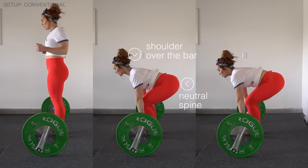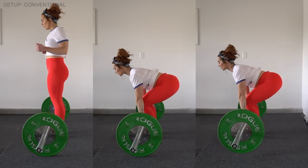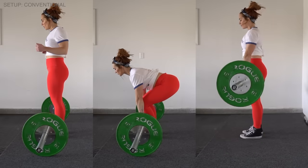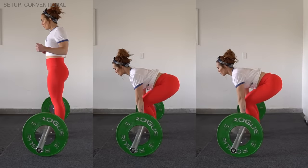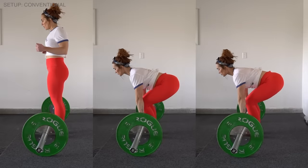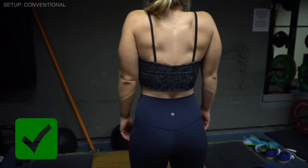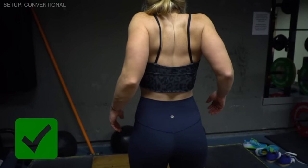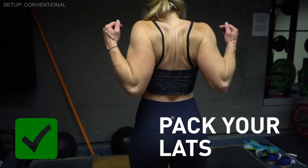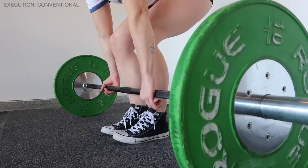To find your start position, break at the hip and just slightly at the knee; your shins should be perpendicular to the floor. You'll find the correct position when your shoulders are lined up over the barbell and your spine is neutral. The other key thing before you start lifting: pack your lats. This keeps your upper and lower back neutral throughout the movement. Shrug your shoulders up, push them back, then down — almost like putting them into a pocket in your armpit — to activate and brace for the strongest pull possible.